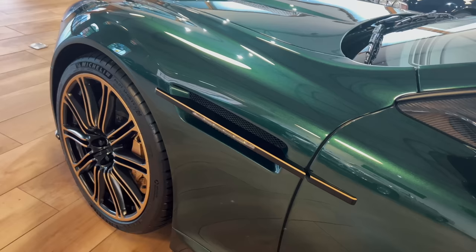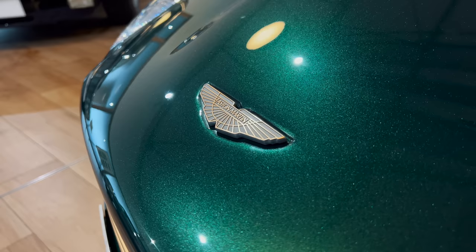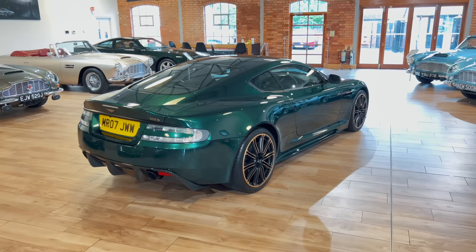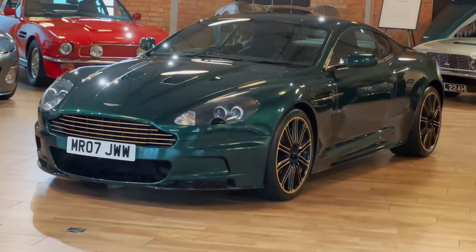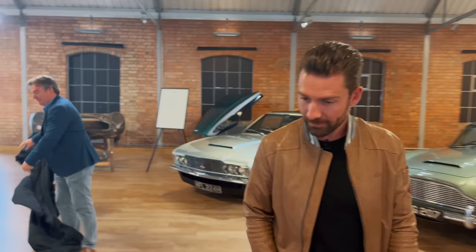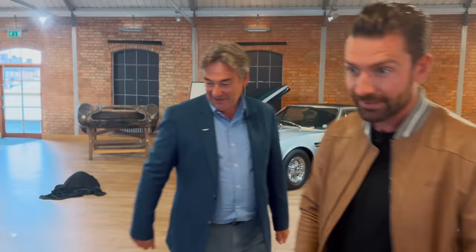Oh my God. Holy hell. That's unbelievable. It really is your born again Aston Martin. The paint is incredible. The wheels, the calipers. I think the whole thing works really well. You absolutely nailed that.